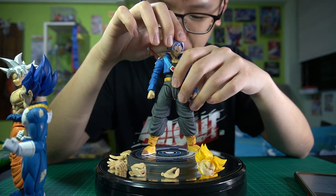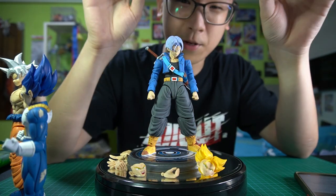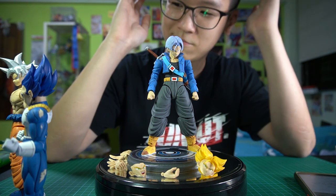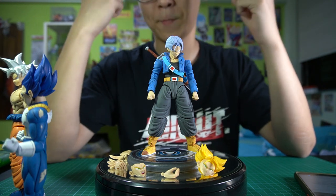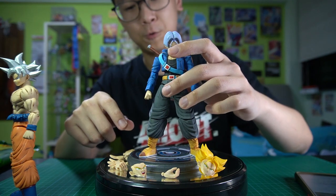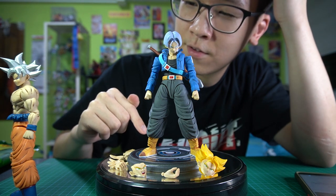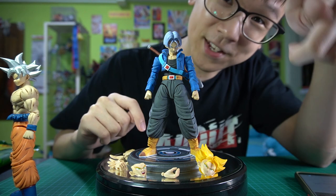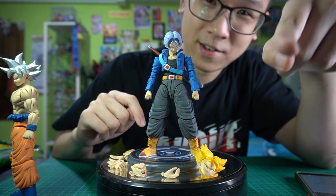So I would say, if you're not a big fan of Trunks, this might be a pass — because the stickers are quite a turn-off. But for me, I do some light painting so it's fine. Trunks is my favourite character, so it was a no-brainer for me. Let me know what you think of this. Next is probably gonna be his father Vegeta in Super Saiyan form. And yes, I haven't done my push-ups — 22 for today. Let's do it now.